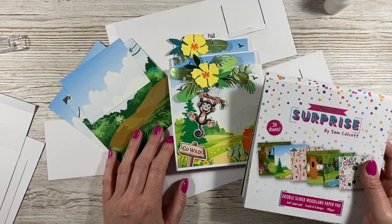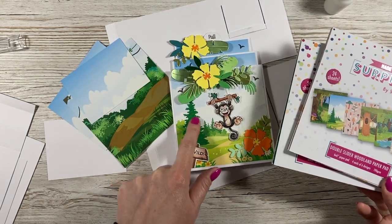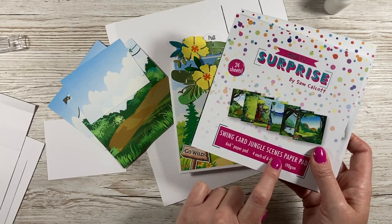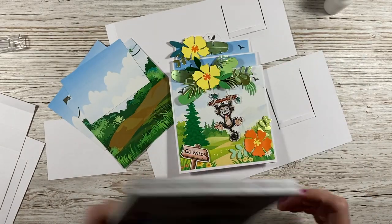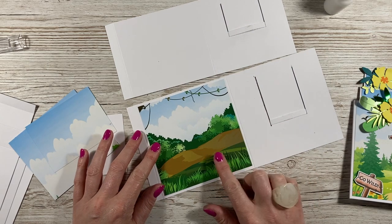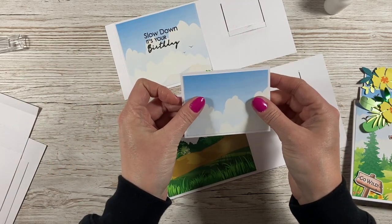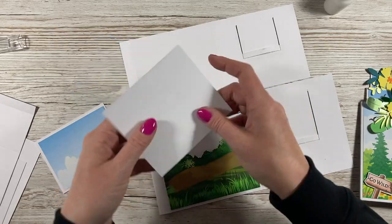Next, decorate with pattern paper. I've used two scenes pads — this background with a tree is from the Double Slider Woodland paper pad, which is still in stock. The one I'm making now uses the Swing Card Jungle Scenes paper pad, which is on order. The largest piece goes on the left side where you've just stuck the strip, the middle tier piece goes in there, and the top tier piece goes on top. If you want to stamp in the middle like I have, don't stick that piece down yet.